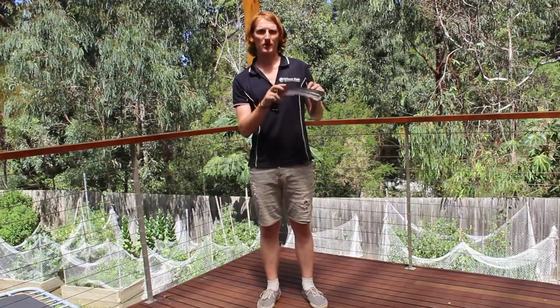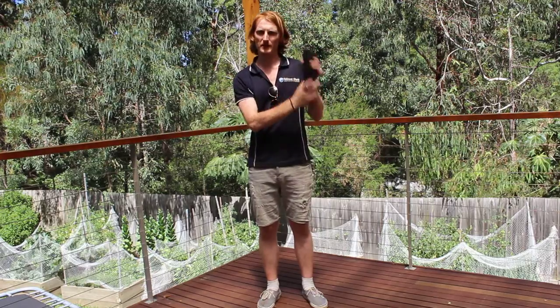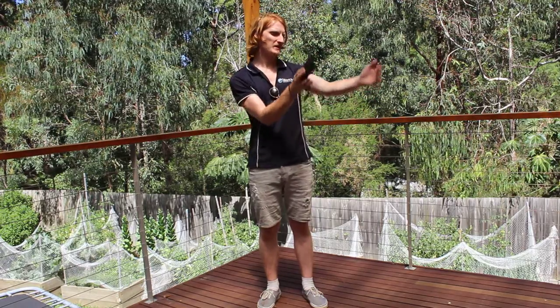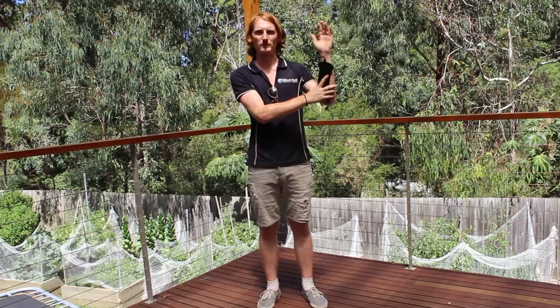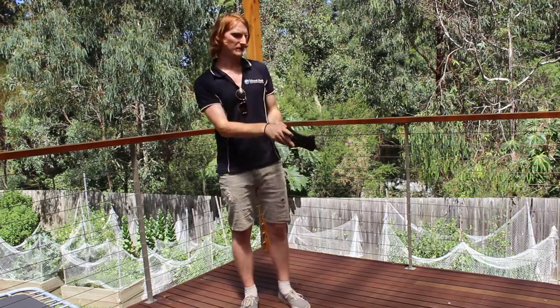These are the arm guards that we use at timeout. There are a few different variations, but basically the thicker part of the arm guard goes at the elbow end of your arm. The arm guard goes on whichever arm you are holding the bow with. Because I'm right handed, it's going to go on my left arm.